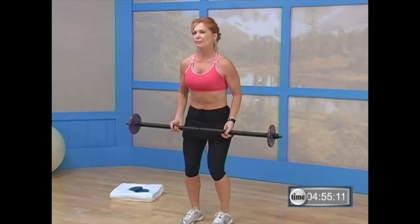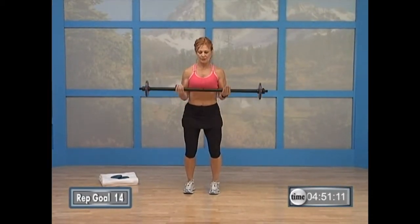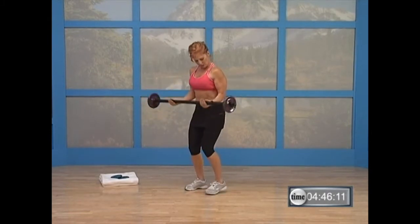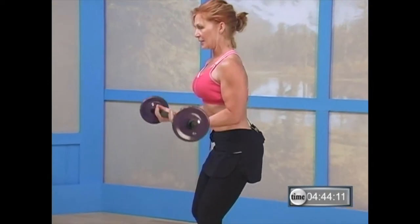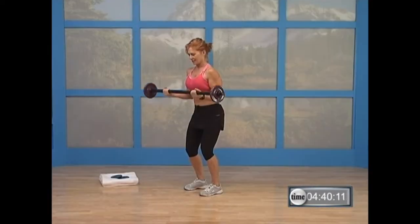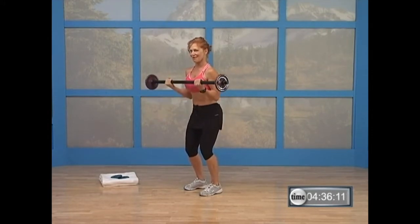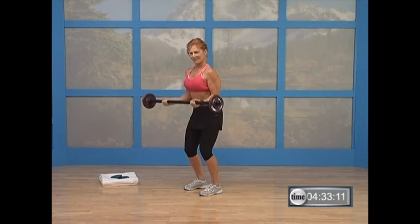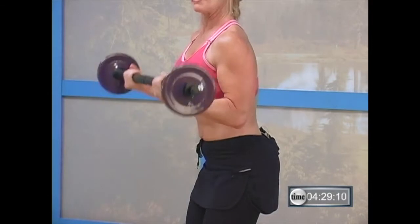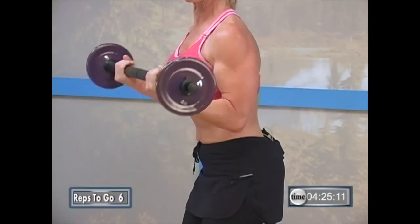Feet together, about hip distance apart. Bicep curl — up two, down two. Up two, down two. Now we're doing a rep load of about 14 here. Keep your elbows close to the side of your body. Knees bent, abs in, pelvic bowl tucked under. Good. Stay with that. Nice job. Get ten more. Good — you're doing it, you're doing well. There's a point in an exercise where you might come up too high or just waste some motion.